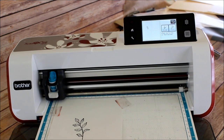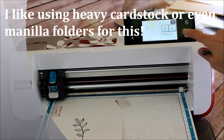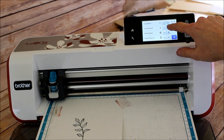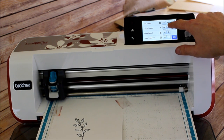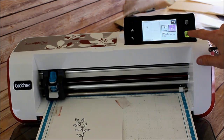Now the first thing I want to cut is a mask so I can layer my images. I'm going to go ahead and do that just out of this piece of paper and I'm going to make sure that my settings are right. I know that my cut pressure only has to be about a four for this, and I'm going to go ahead and cut it out.